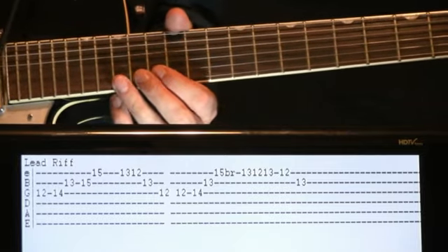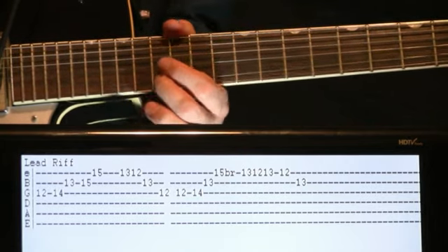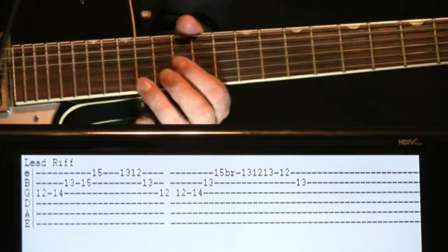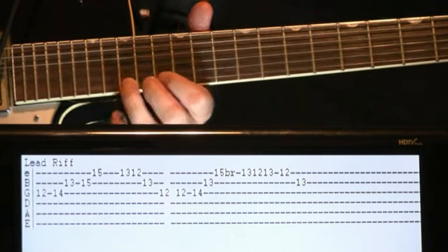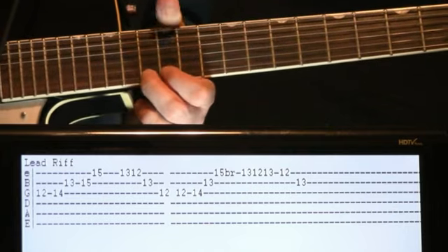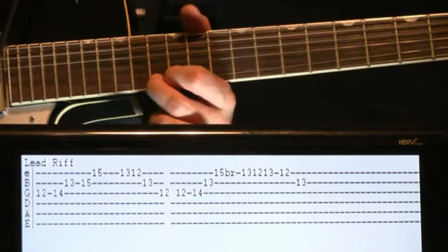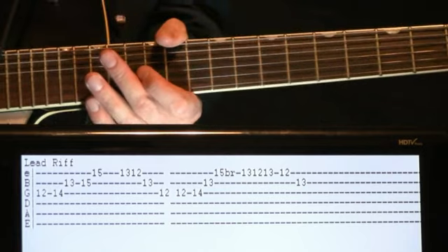The second section: 12 to 14 on the G, 13 on the B, and then we hit that 15 on the high E and give it a bend and a slow release there. From there you go 13, 12, 13 on the E, 12 on the E, and 13 on the B. So let's just try this all the way up to tempo.